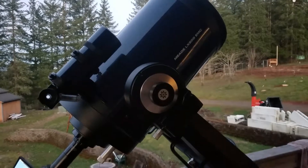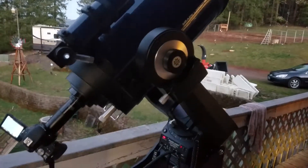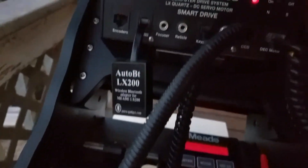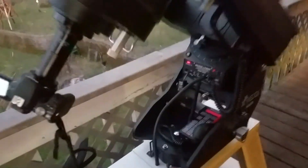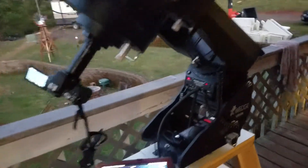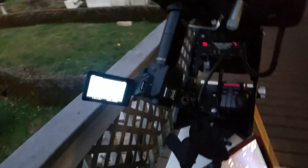Here we have the Meade LX200 10-inch Schmidt-Cassegrain Telescope. I wanted to show you I'm using my AutoBT LX200 dongle for the RS-232 input. This is the classic telescope, so it was made in 1992. Still working really good, especially with that Bluetooth dongle.